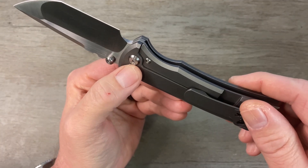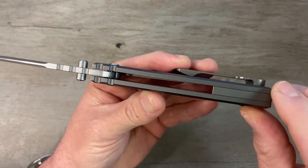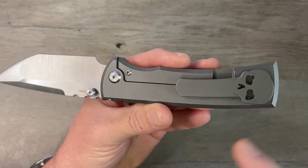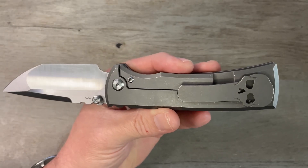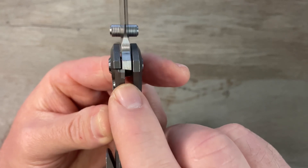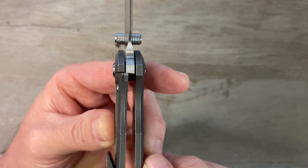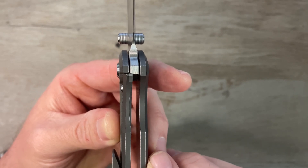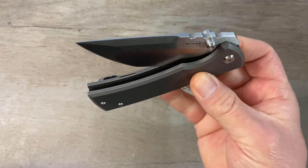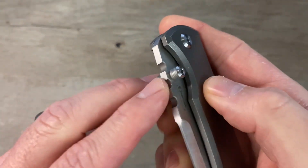The handle here is stonewashed titanium. We've got a T8 pivot screw — that one is a free-spinning screw — and T8 body screws. We've got a titanium backspacer and of course that Chavez clip that everybody's so familiar with. This one is a frame lock and we have a steel insert bar there on the lock. We've got a nice early lock up, I'd say about 30 or 35 percent.